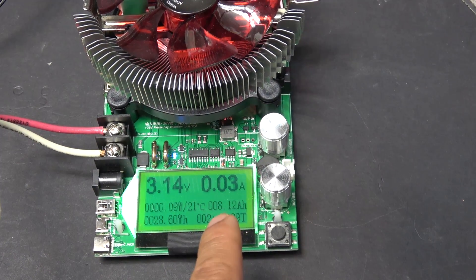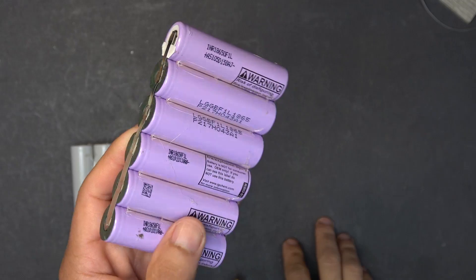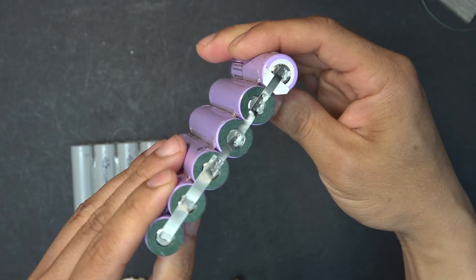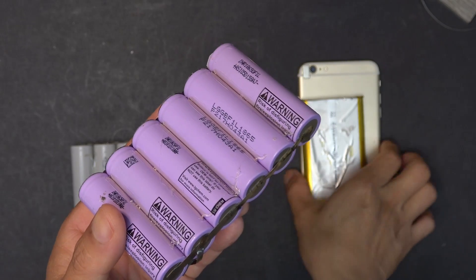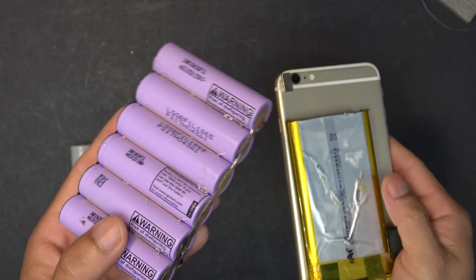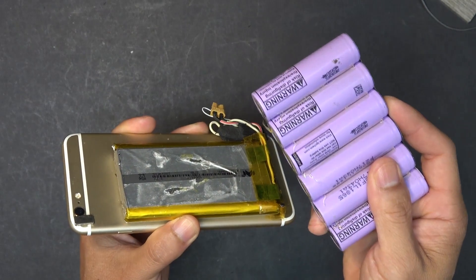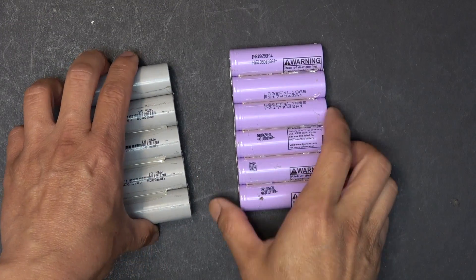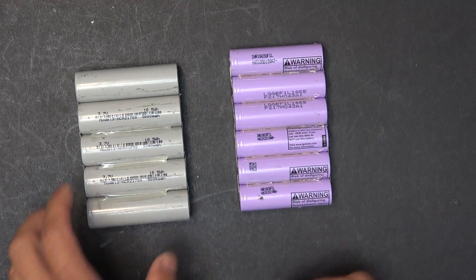I've got my new battery pack ready. These are LG 18650 cells at 3.3 amp hour each, connected in parallel — six of them — for a total capacity of 20 amp hour, which is almost three times the capacity compared to the 8 amp hour I just tested. If I compare this to the Tesla 2170, it is actually more energy dense than the Tesla 2170 cells, believe it or not.